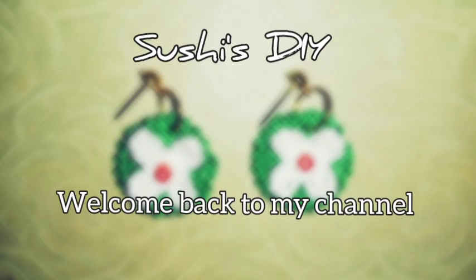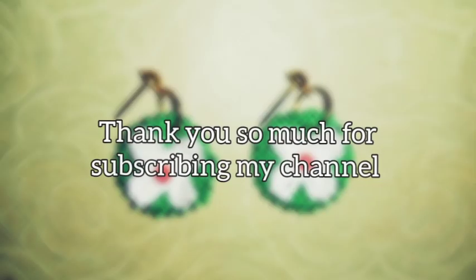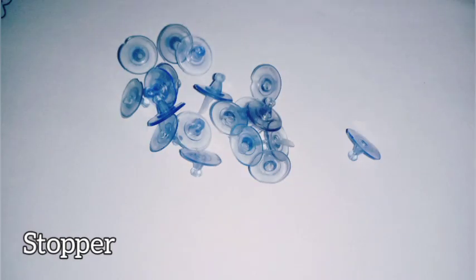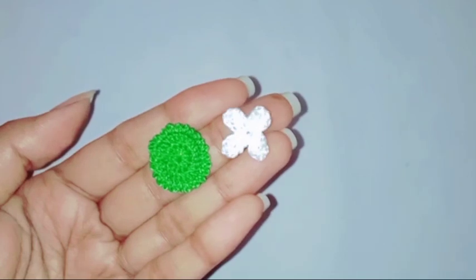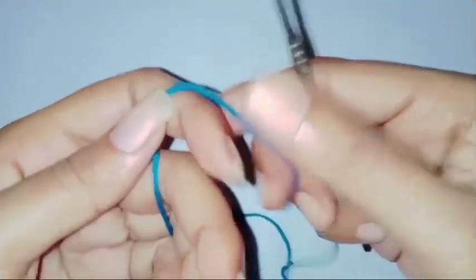Hello everyone, welcome back to my channel. Today in this tutorial I'm going to show how to crochet these beautiful and easy earrings, so keep watching for the pattern. I will be using anchor thread number eight, 0.5mm crochet hook, earring stud, stopper, jump ring, scissor, and glue. We need to make a base and a flower, and we are going to start with the base. For the tutorial I'll be using a larger size yarn and hook so that it's easy to follow.